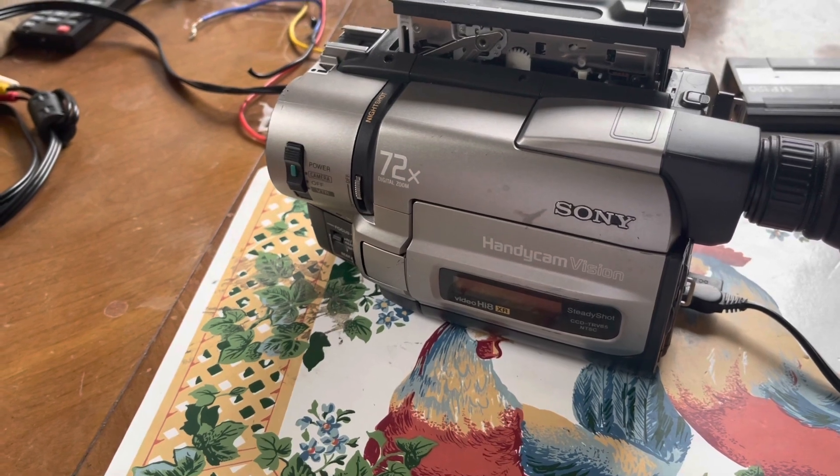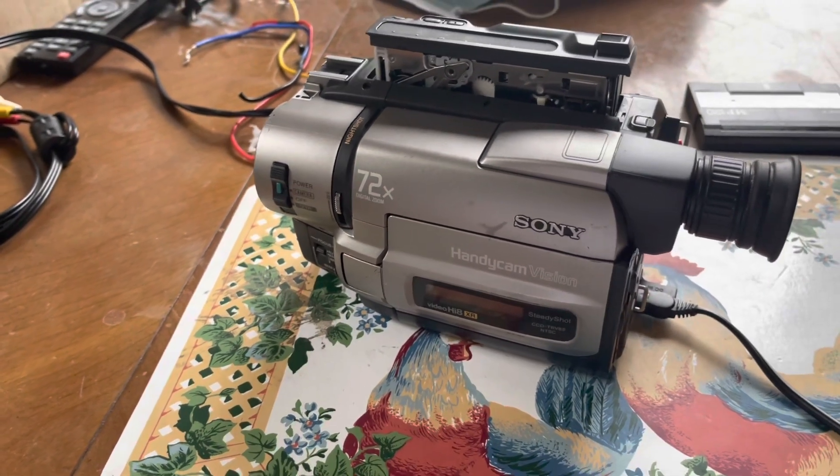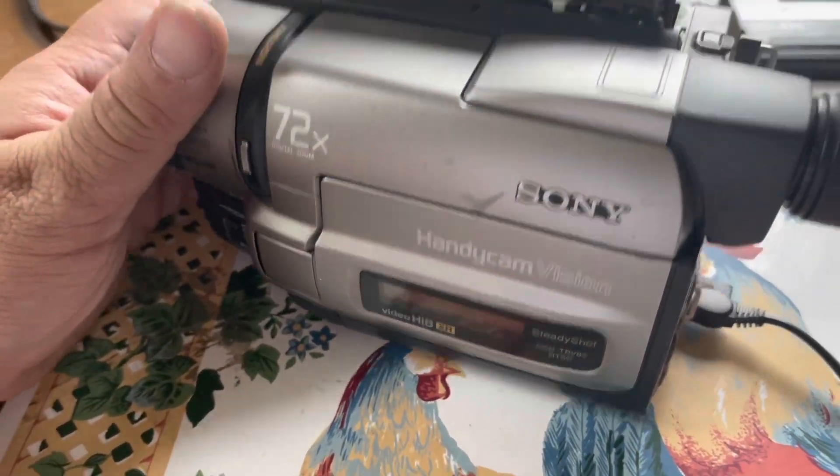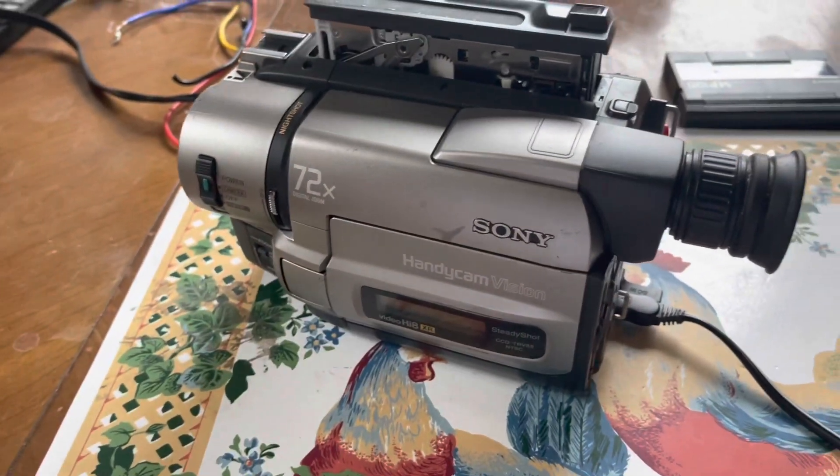But that concludes the video. At least it gives you an inside look at what's inside one of these Handycam camcorders — this is a CCD-TRV85 Hi8 camcorder.